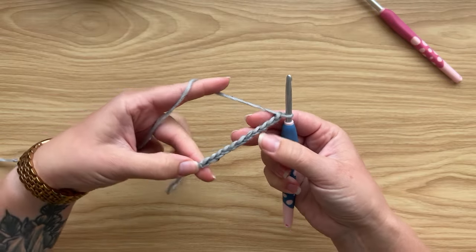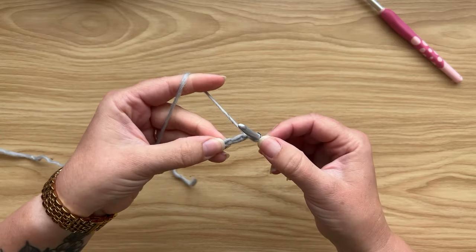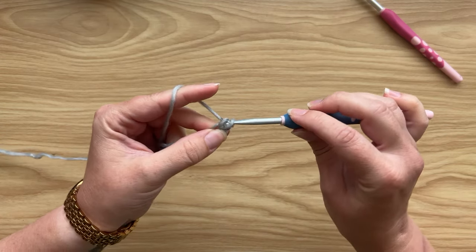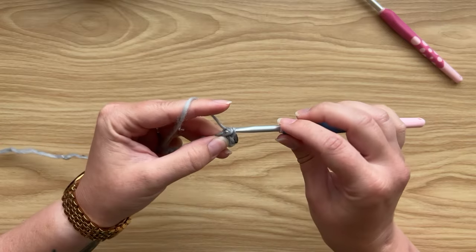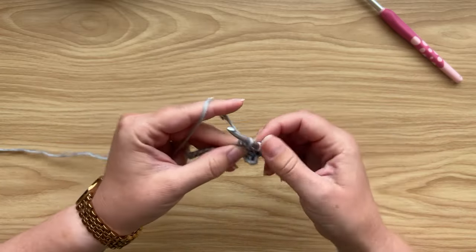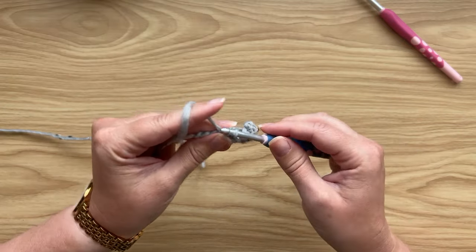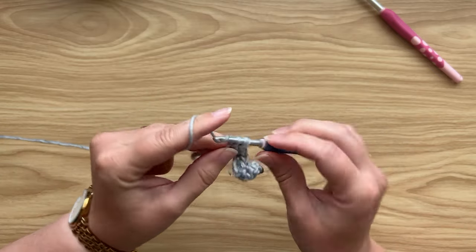To start the bottom hem, chain 11. Now I'm going to work into the second chain from the hook — the first chain doesn't count — and work one single crochet into each chain of the foundation chain across. Insert hook, yarn over and pull up a loop, yarn over and pull through two — that's your first single crochet. By the end of row one you should have 10 single crochets total. We chained 11 but the first chain doesn't count as a stitch.